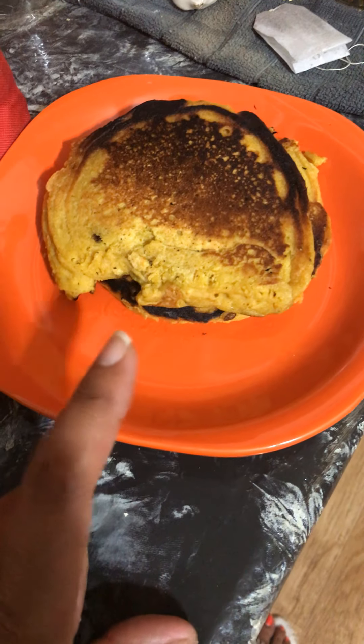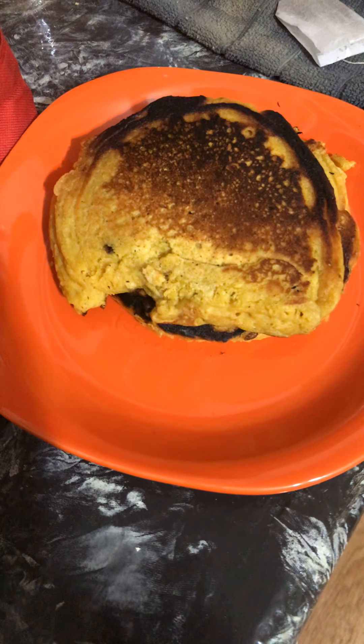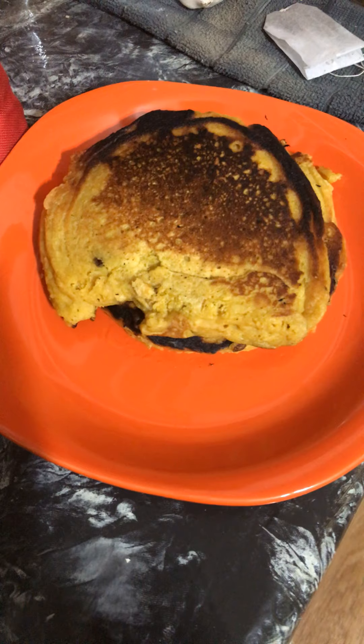Please like, subscribe, comment, and share this video on turmeric sea moss pancakes.